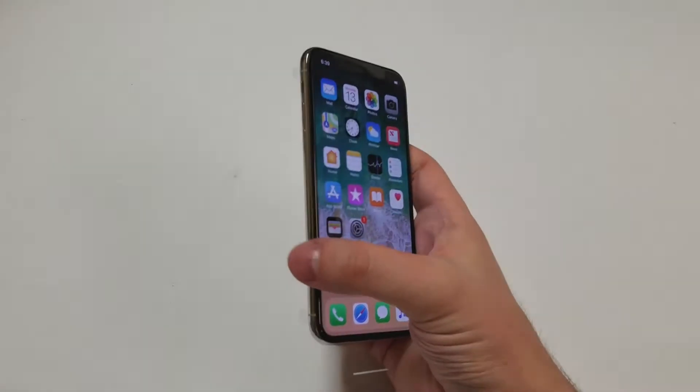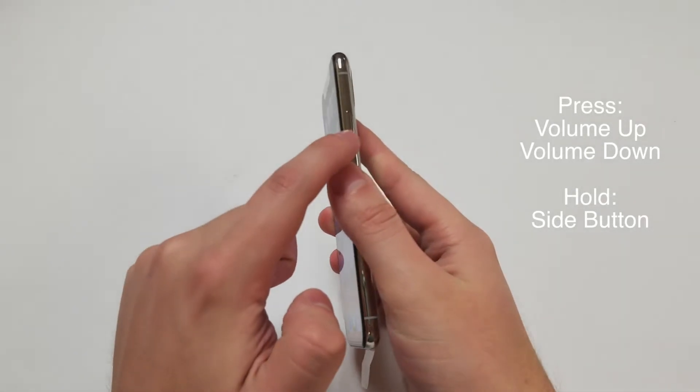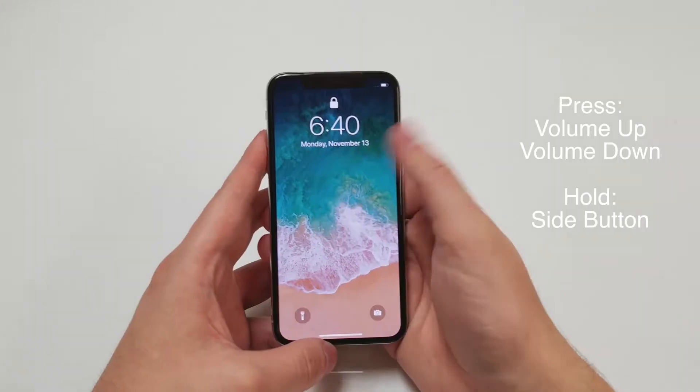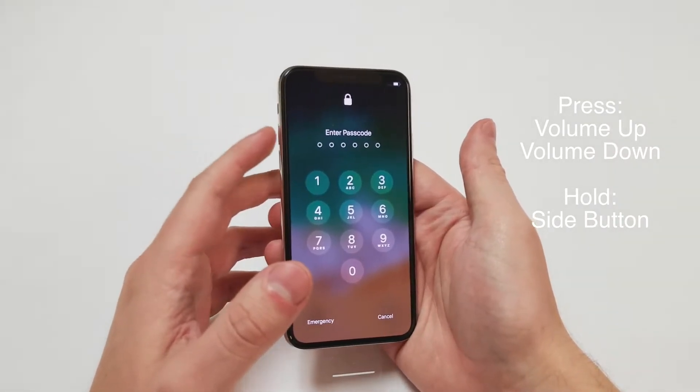The procedure is fairly simple. All you need to do is click volume up, volume down, and then hold the side button for roughly 10 seconds, and then let go. Just so you know, this will work whether your phone has a password or not.